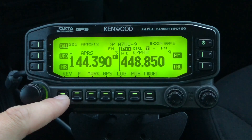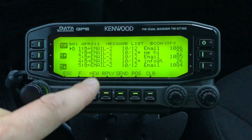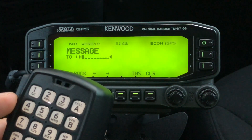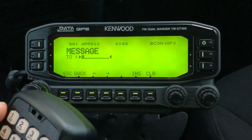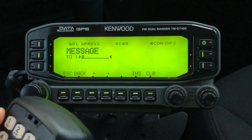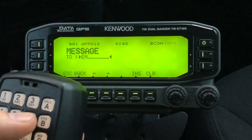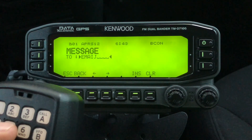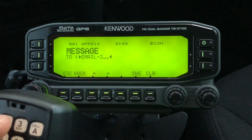Next we're going to go to our messages by pressing the key button, then go to message. I've already sent a few messages to the email gateway — email-2. We'll click new and use the DTMF keypad, which is similar to entering text on a flip phone from about 15 years ago. What's important — and this applies to all radios — is there's a special callsign and SSID: the callsign is EMAIL and the SSID is 2, so it's EMAIL-2, all in caps.